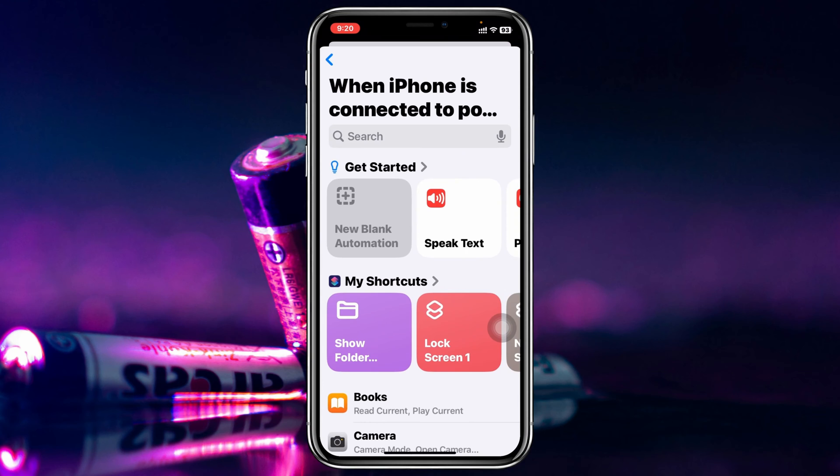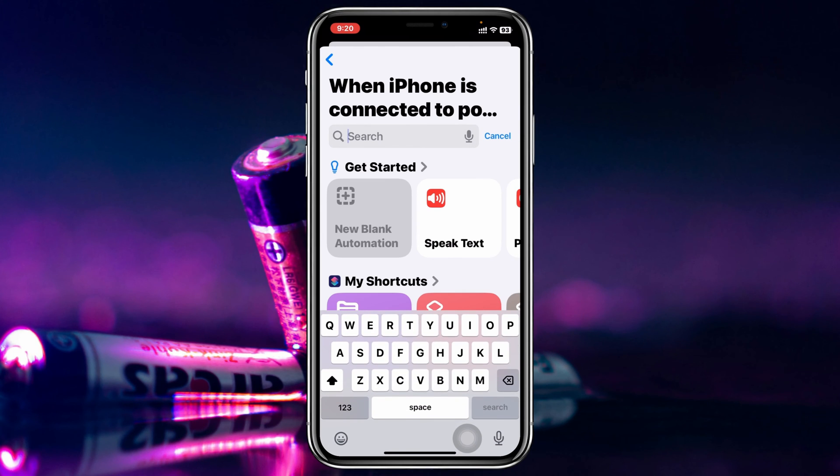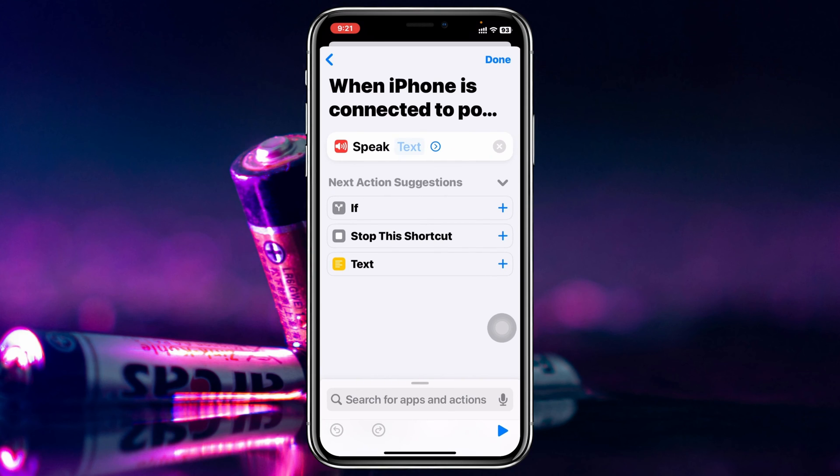It's going to show you all of your shortcuts. You need to find the 'Speak Text' action. If you don't find it right away, you can search for it — type 'Speak Text' in the search bar and it will show up. Go ahead and select it.